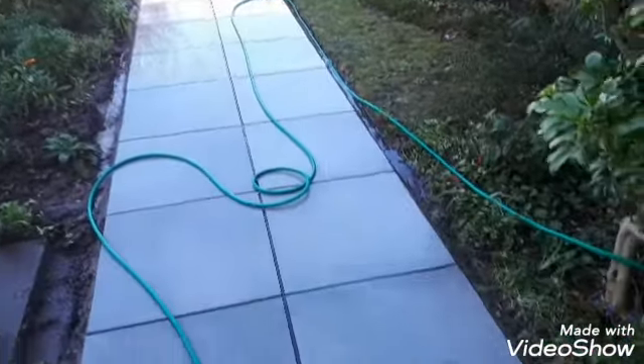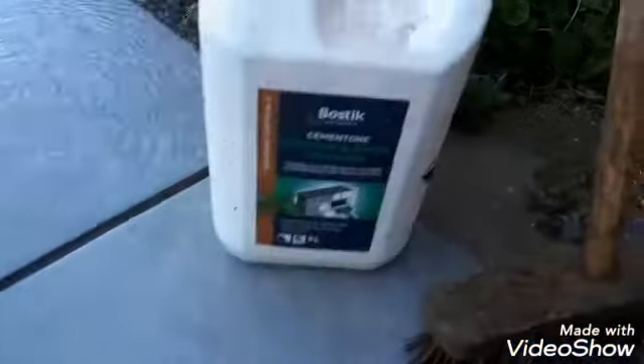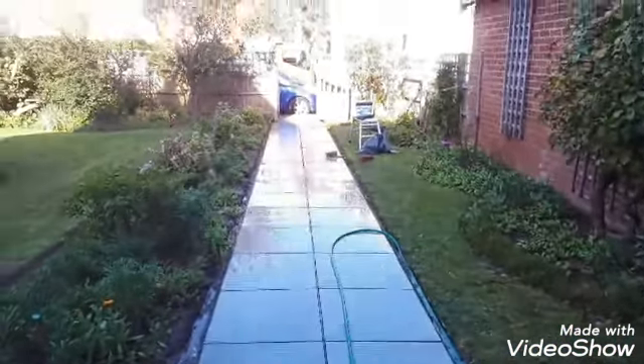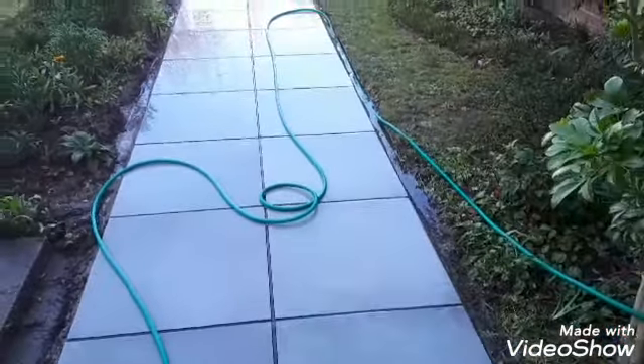After it's all been set, wash the slabs with mortar and brick cleaner. Scrub it, scrape it all off, rinse it close to water, wash it nicely. Now we are ready for jointing.